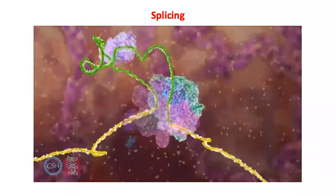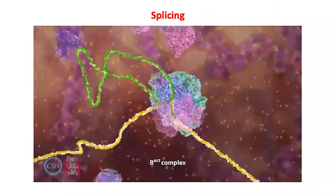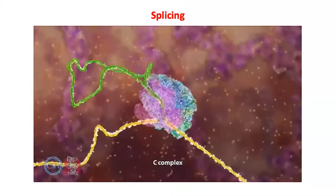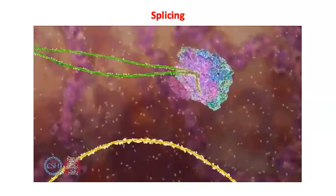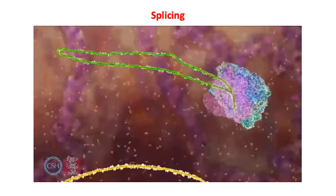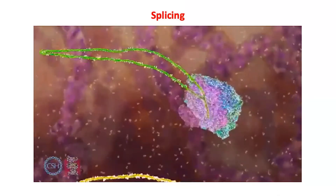The spliceosome then brings the exons on either side of the intron very close together, ready to be cut. One end of the intron is cut and folded back on itself to join and form a loop. The spliceosome then cuts the RNA to release the loop and join the two exons together. The edited RNA and intron are released and the spliceosome disassembles.